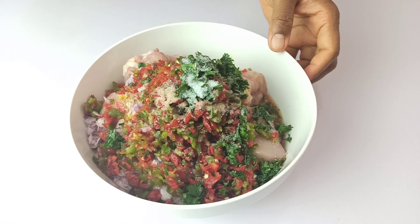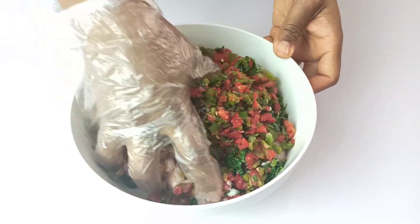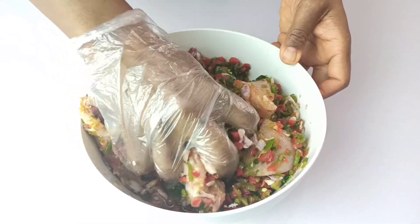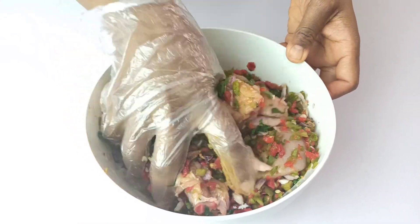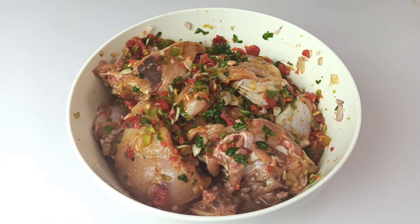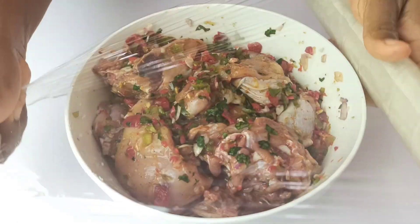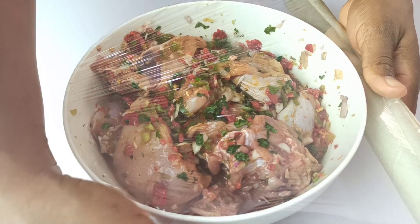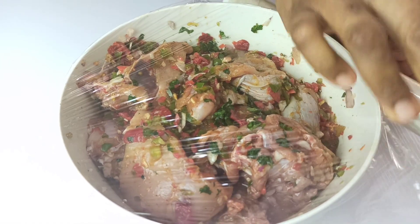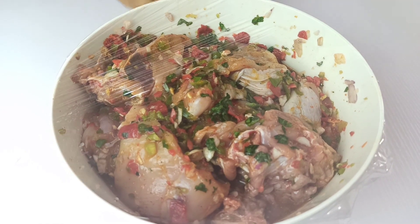Once you're done seasoning up your chicken, mix everything with your hands and make sure it's all beautifully combined. Just look at this beautiful color — everything is nicely combined. Once you're done, seal up the chicken and leave it to rest in the refrigerator for two hours. If you have more time, you can even marinate it overnight.